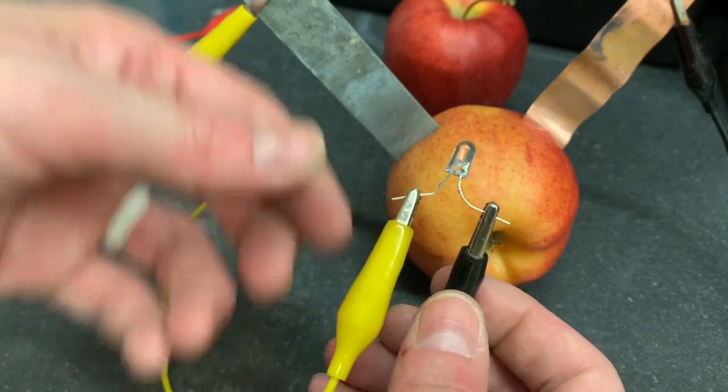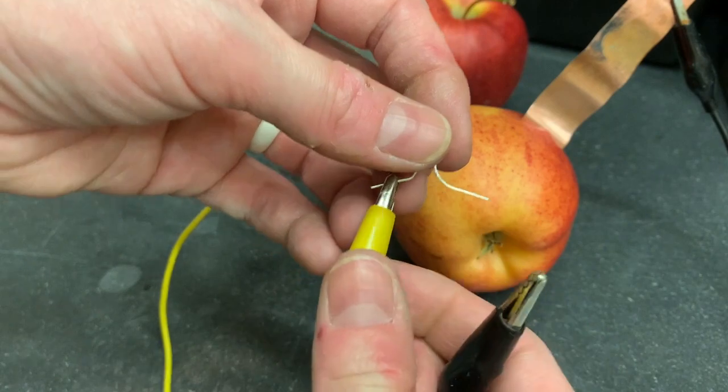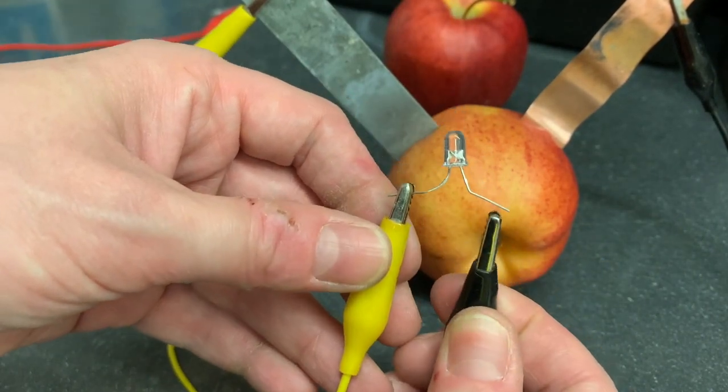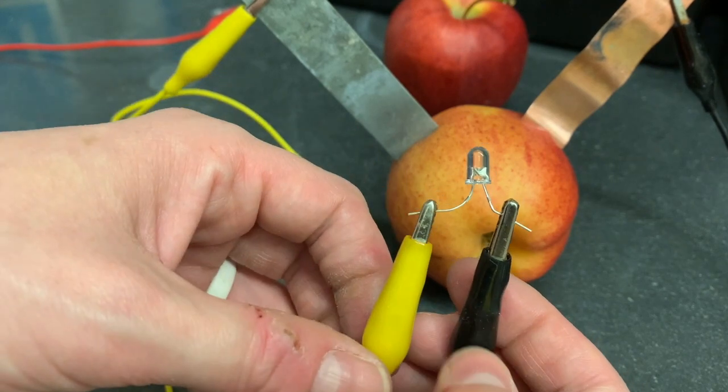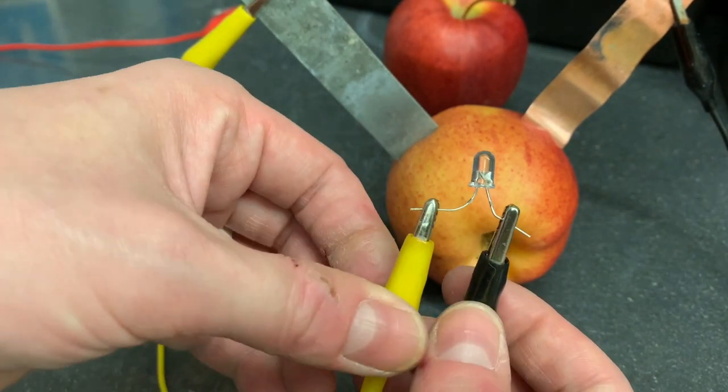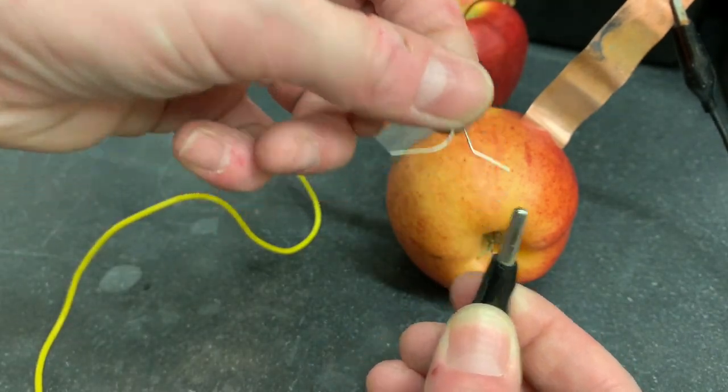Ta-da... nothing happened. The first thing we're going to check is that we did it the right way, so we'll turn it around - because you know by now hopefully that LEDs only run one way. I really honestly wasn't expecting it to light with just one cell, so we're going to take that off.